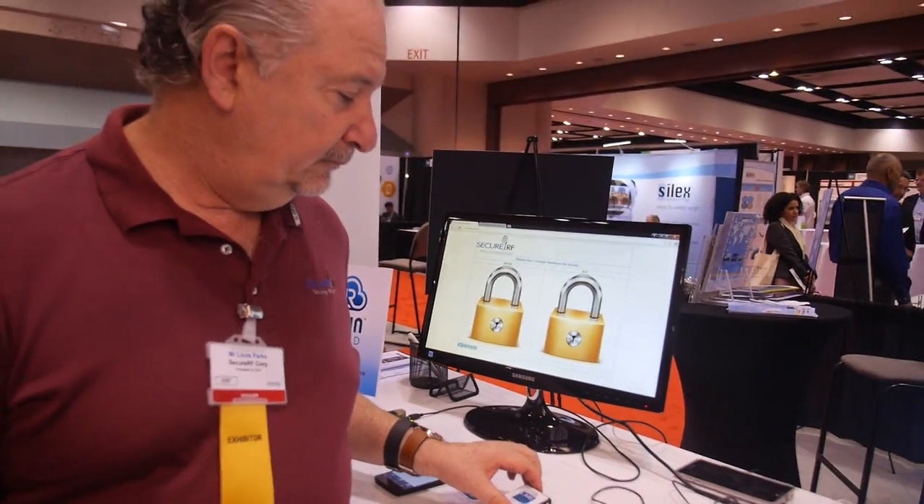Is it compatible with the FIDO Alliance and other security standards? We're members of several alliances, but each alliance is arguably affiliated with a particular protocol or algorithm method. We're providing the very base-level asymmetric solution, so we're happy to work with whoever and whatever is out there.